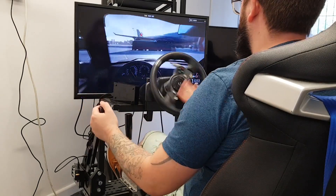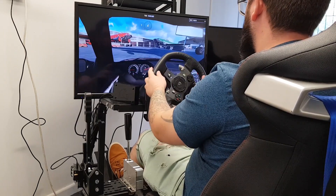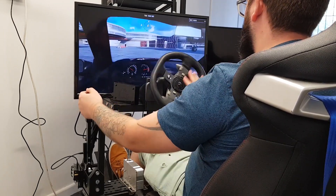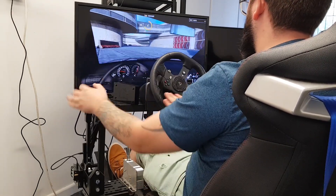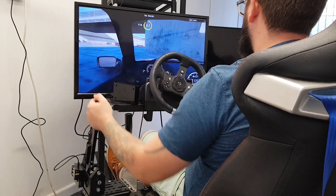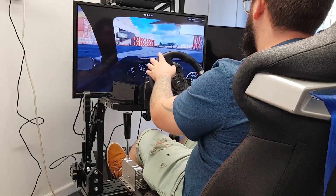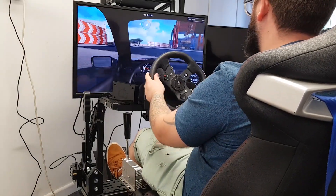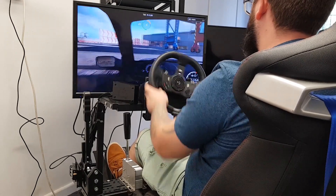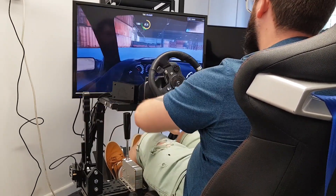The handbrake we're using is the Simartek MSB Pro Plus handbrake. This is a progressive and button mode handbrake. Our driver is currently using it in button mode, which on Xbox uses the B button, and on PS4 or PS5 uses the circle button when you pull the handbrake. This handbrake is essentially the same as the MSB Pro handbrake, but the difference is this one has two modes, giving you more options.